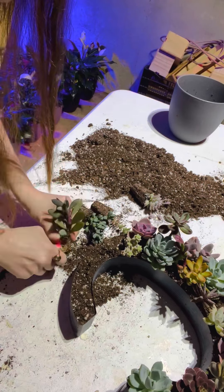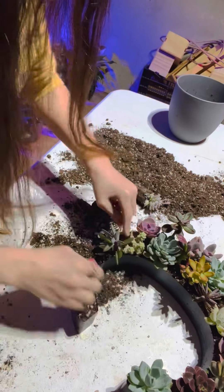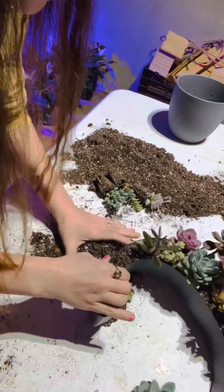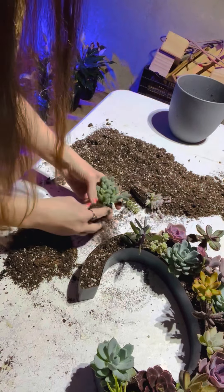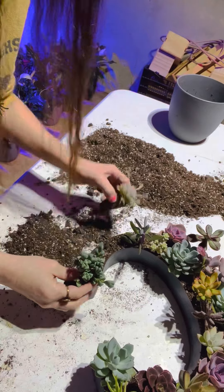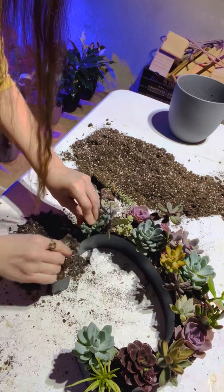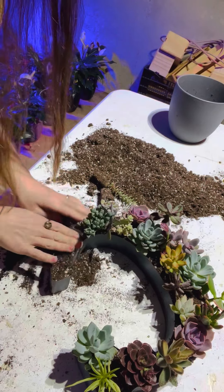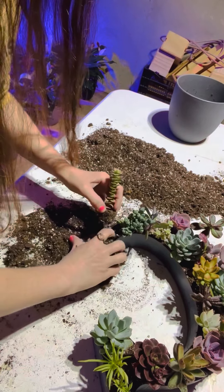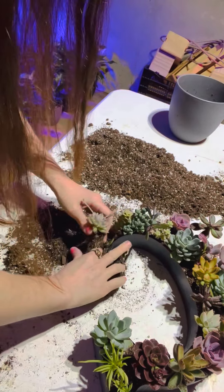I might actually have to go grab a couple more so it's nice and full. I don't really want to overcrowd it too much, but I want it to be nice and full. I grabbed three more — it might be okay. I kind of want this one at the end, but this one would look cool at the end too. I don't really have enough room to stagger them; they're kind of going in just one row, which is fine. This is so fun — I really am enjoying this project.